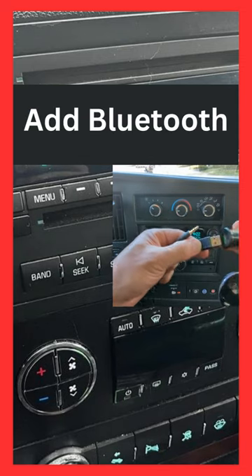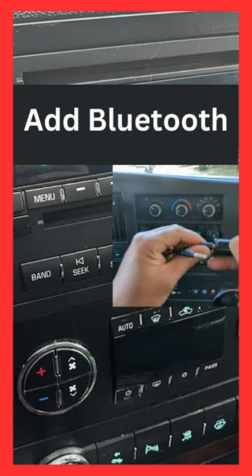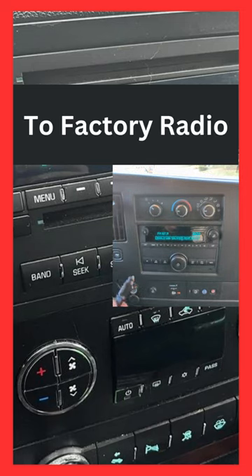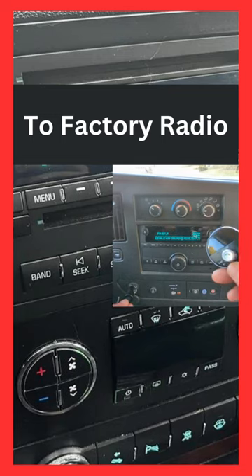Connect the USB to the cigarette charger like this — that's all you have to do. The app connects via Bluetooth to this factory radio. Just plug it into the cigarette charger like this.